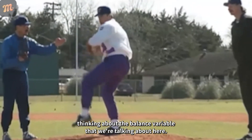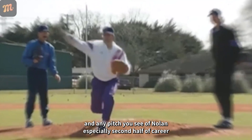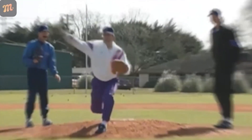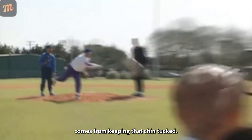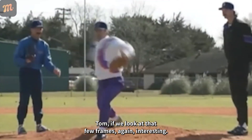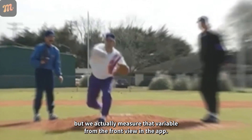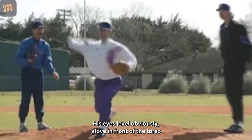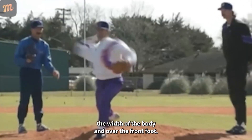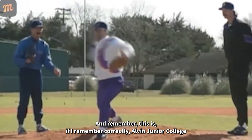Can we see the front view video of Nolan? I think it's super powerful for people to see how level his eyes are at release point — that's a shorthand way of thinking about the balance variable. He's throwing 70 here, which is still faster than I could ever throw, but his eyes are dead level at release point. Any pitch you see from Nolan, especially in the second half of his career, eyes are dead level at release point, which comes from keeping that chin tucked. His glove is in front of the torso, inside the width of the body, and over the front foot — he checks all the boxes.